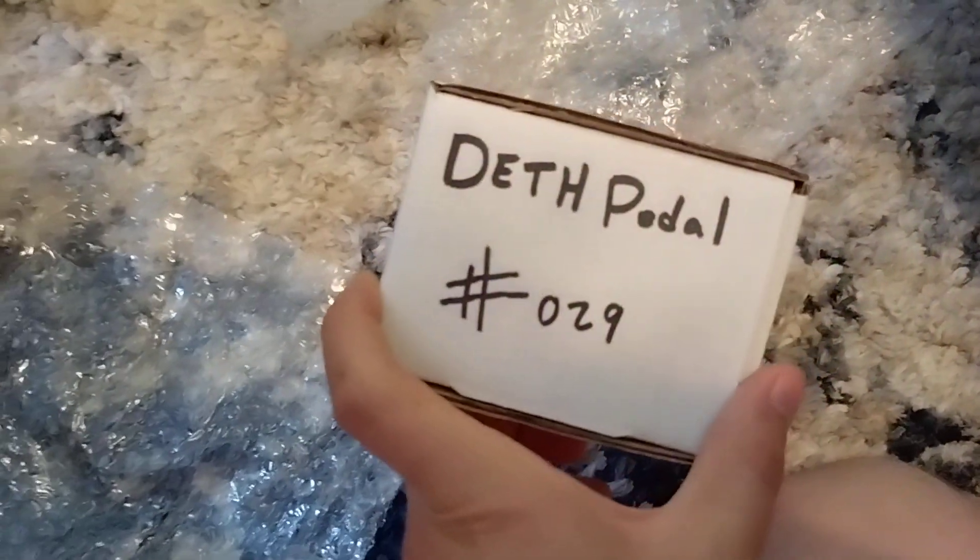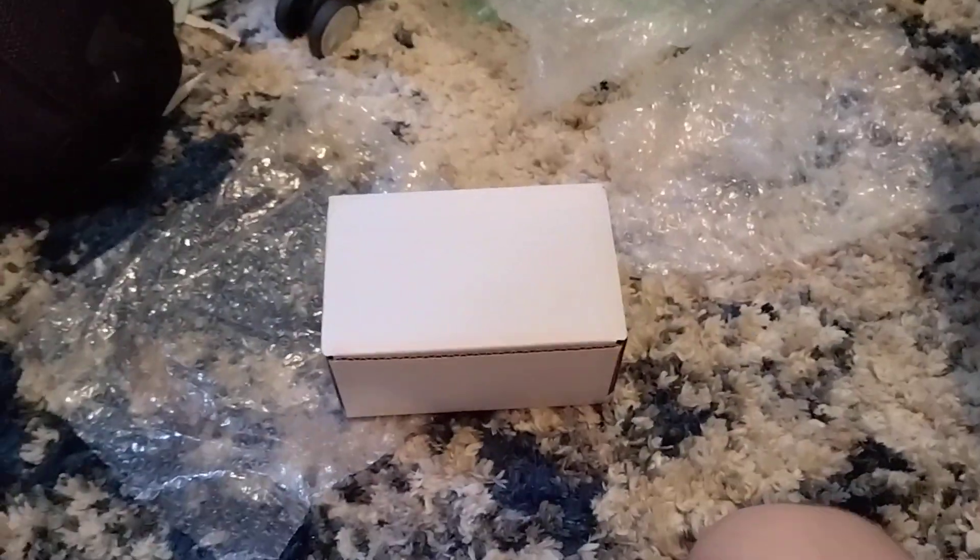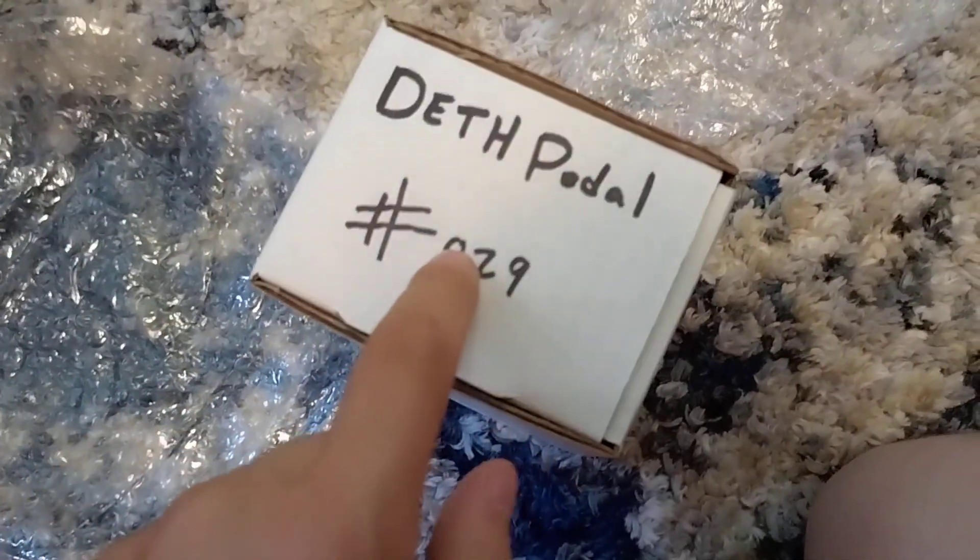Alright, so here we are. Here it is — the Death Pedal, number 29. Only around 30 of these have been ordered so far. That's crazy, they're limiting this to 50 units. This is cool — 29. I would have expected it to have been higher, like I was probably in the 40s by now. Don't sleep on this pedal. Do not sleep on this pedal.